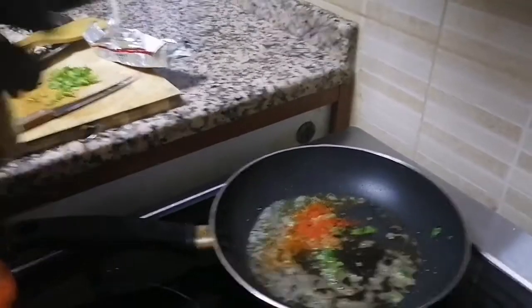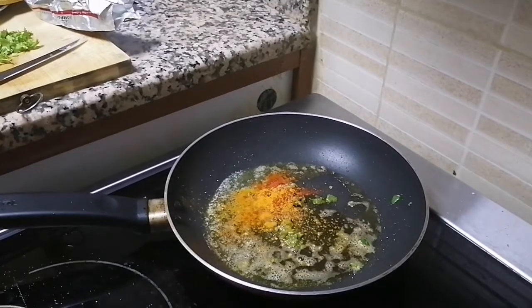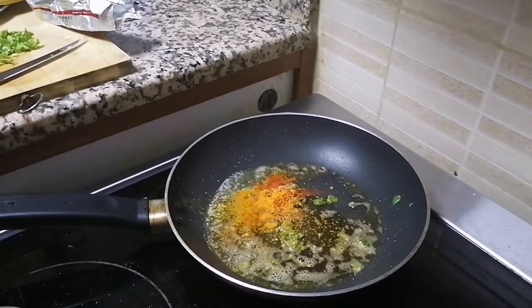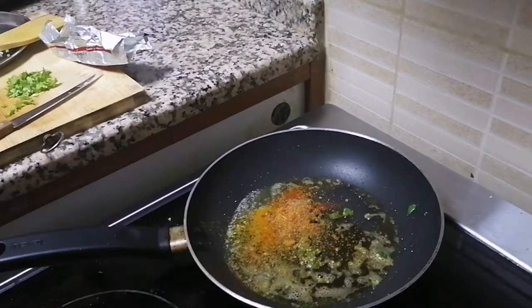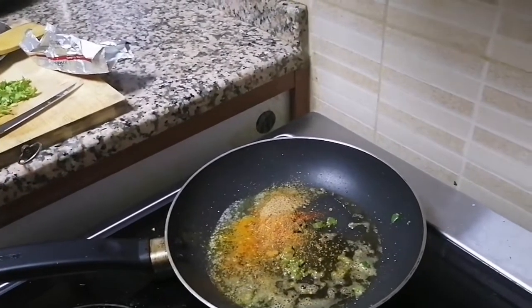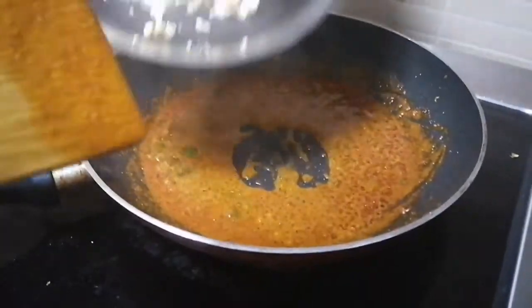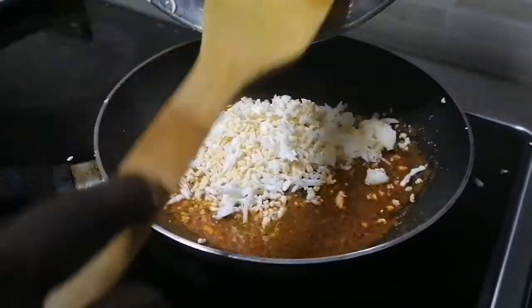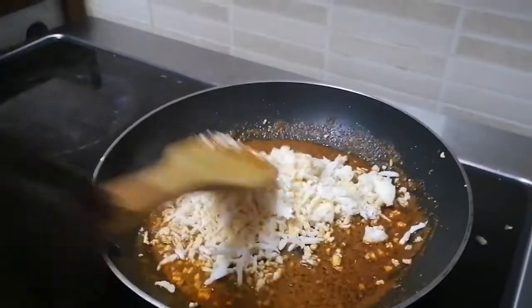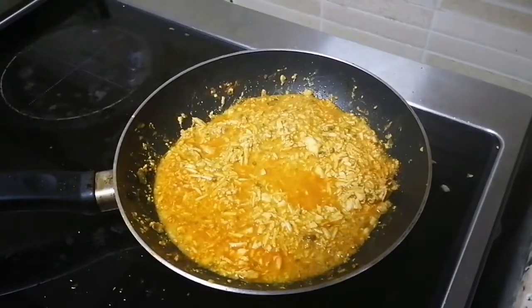Put 1 tablespoon of butter in a pan. It's good to mix it up. Put it together and mix it up. 1 tablespoon of butter.